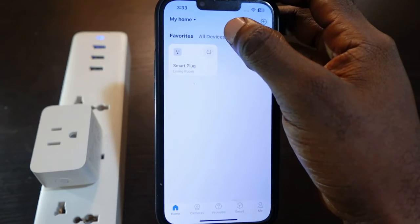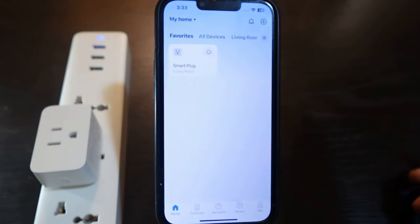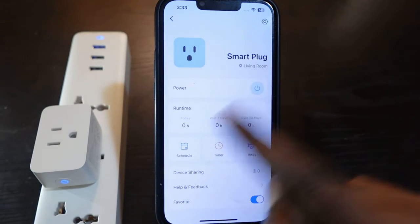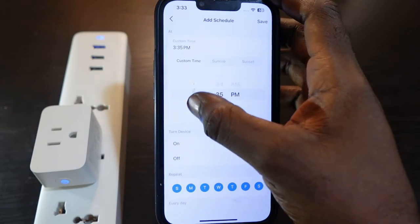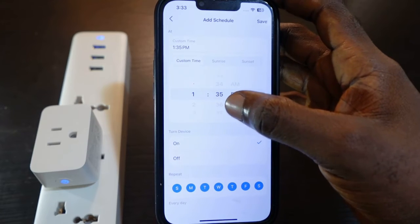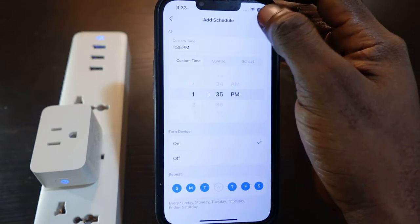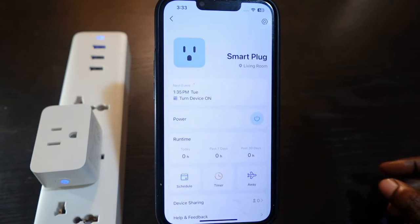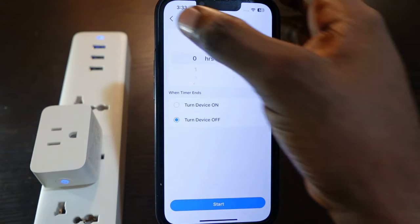You can now control your smart plug through the app — turn it off and on. You can also set schedules: tap the schedules section, tap the plus icon, set your time and AM or PM, select your days, then tap Save. You can also set timers the same way.